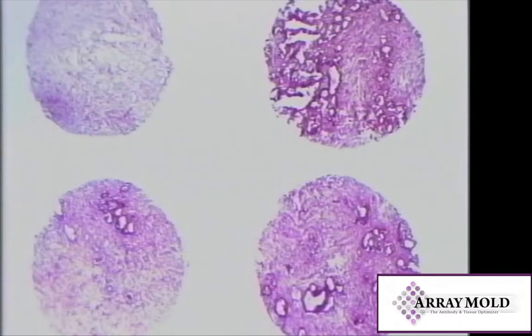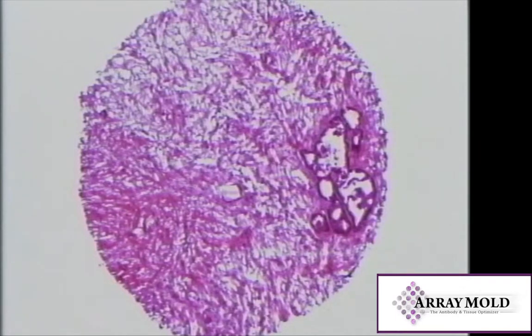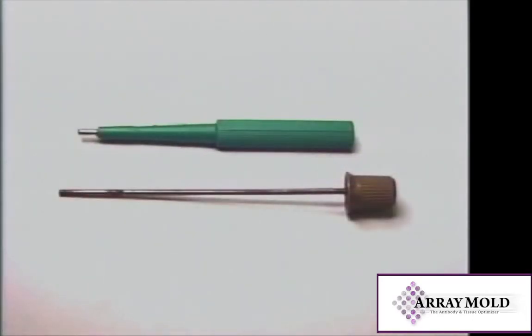The Cryo Array is a simple and easy way to produce multi-sample fresh tissue frozen arrays. The needle is a disposable 2mm derm needle. A stylet was created to assist in removing the tissue from the needle.